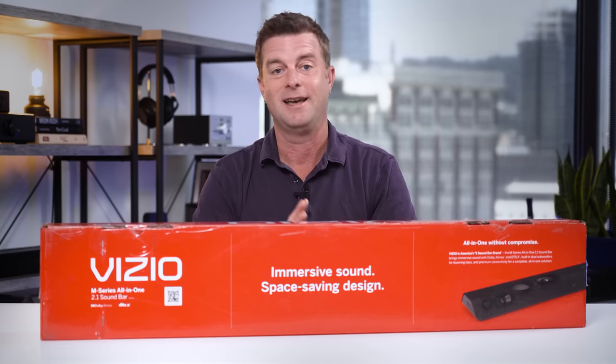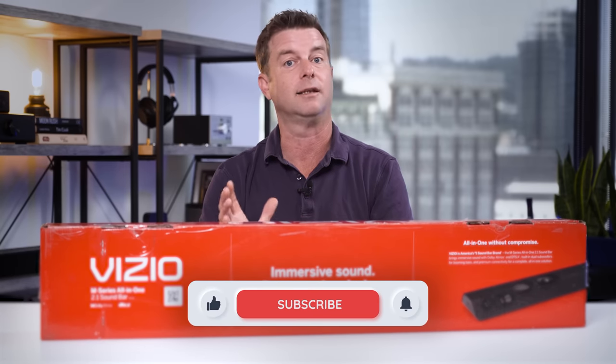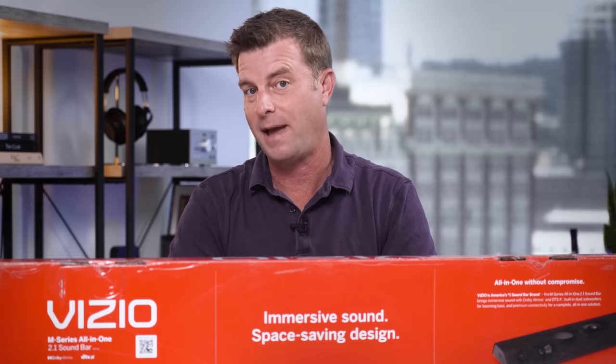Before I do the very important and arduous work of sitting in front of this black tube and watching a bunch of fun movie clips — I know it's a tough life — I just wanted to say thanks for watching. Please give us a like and subscribe if you think we deserve it, and leave me a comment down below about whether you think this soundbar is going to be a gas or a pass.